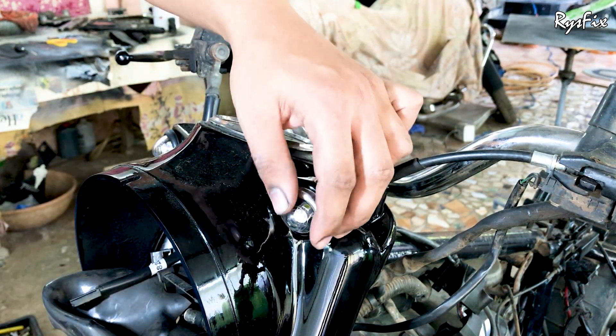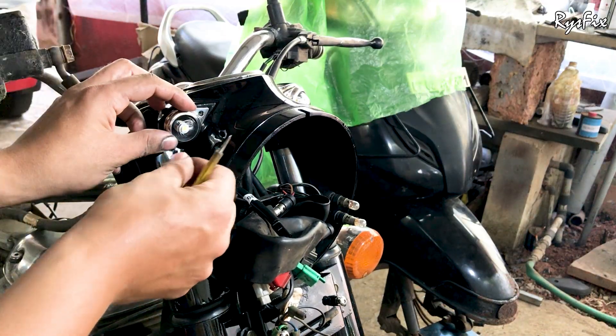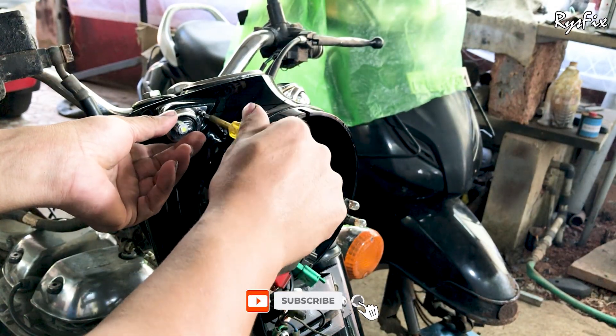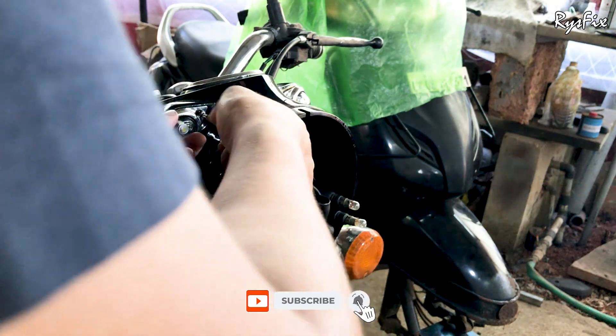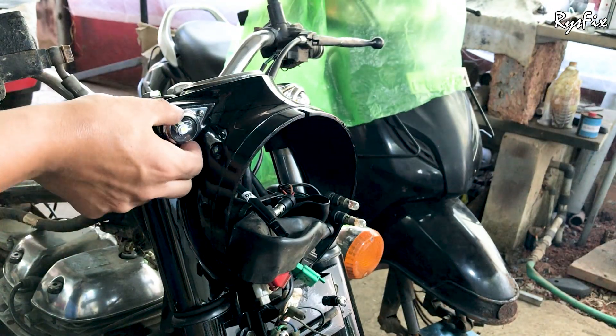I hope this video was useful to you. If you found it useful, please like and share it with your friends and family, and if you haven't subscribed to my channel yet, subscribe and press the bell icon so you won't miss any of my future videos. Till then, this is Raisan Ranani signing out — until we meet again.